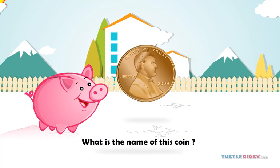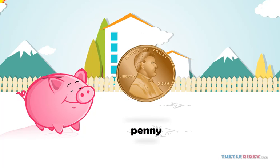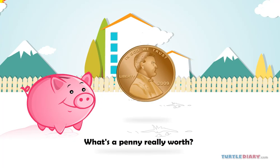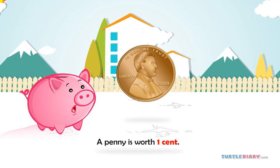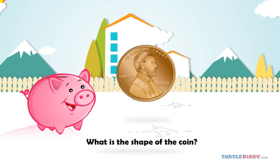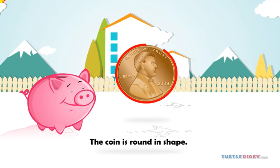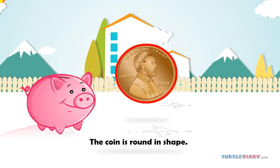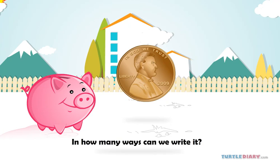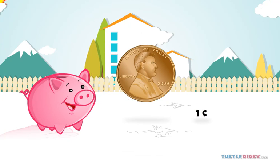What is the name of this coin? This is a penny. What's a penny really worth? A penny is worth one cent. What is the shape of the coin? The coin is round in shape. In how many ways can we write it? We can write it as one cent or 1¢.